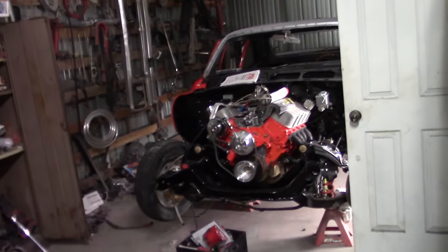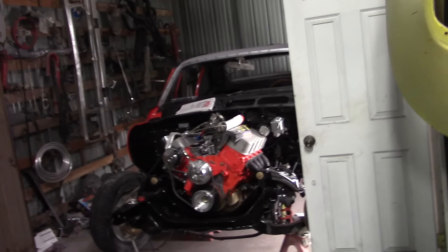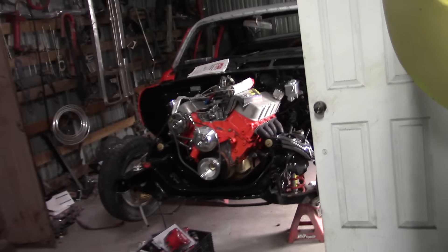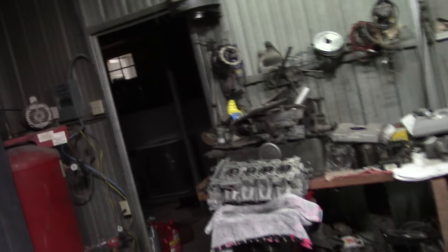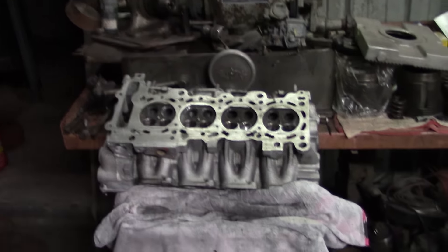I didn't get much done on the Nova, so it's getting harder and harder to work on that thing. I know I hate doing electronics but it's getting ridiculous. I've been sort of weak the last couple days from a little procedure — anytime you get that spinal tap it just takes it out of you for a day or two.